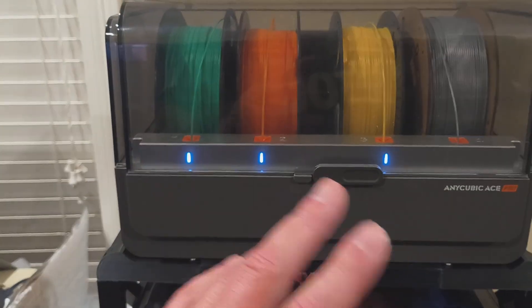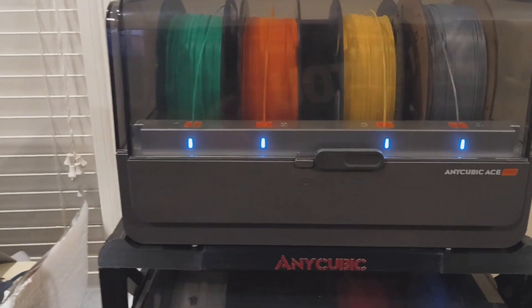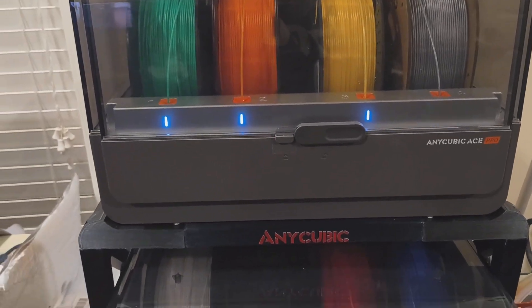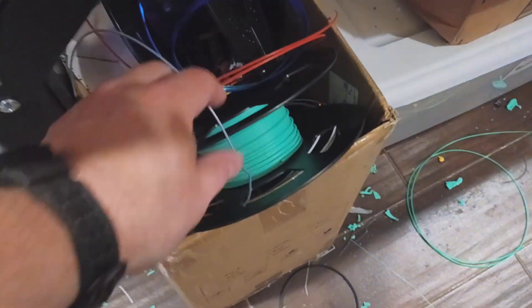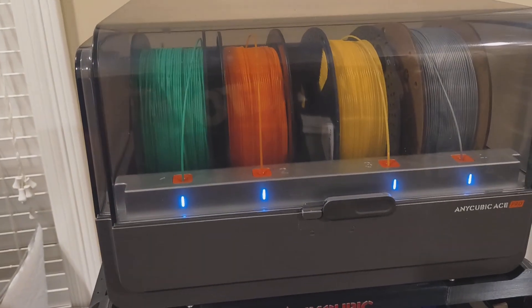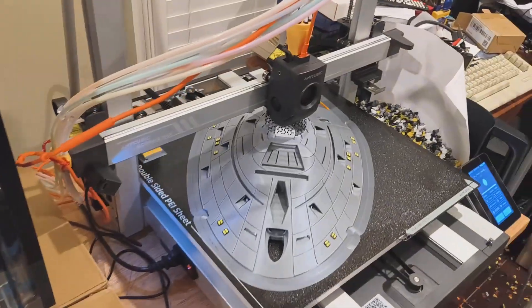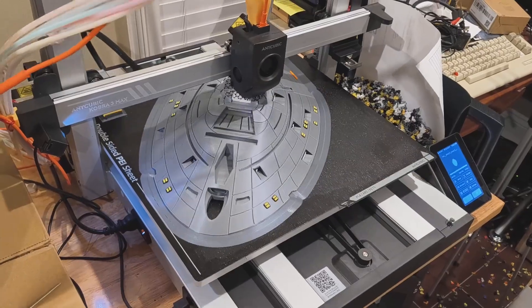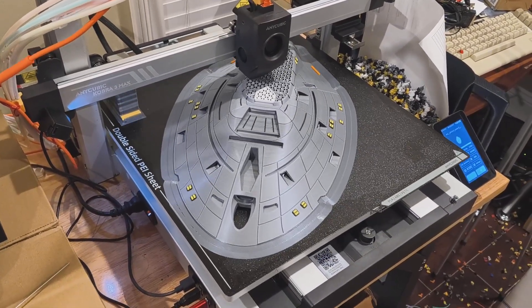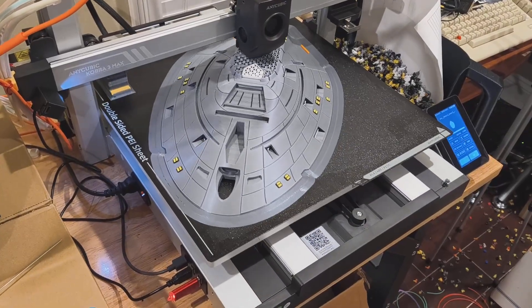I'm keeping a record of every filament that breaks to see if I can narrow it down to a brand. I did have that roll of green stuff — it's in my trash box because I finally gave up on it. It was breaking in the spool holder, breaking in the carbon, breaking everywhere — finally had enough and threw what was left away. Anyway, catch you all in the morning where I should hopefully have a complete top half of the saucer section of Voyager. Good night.